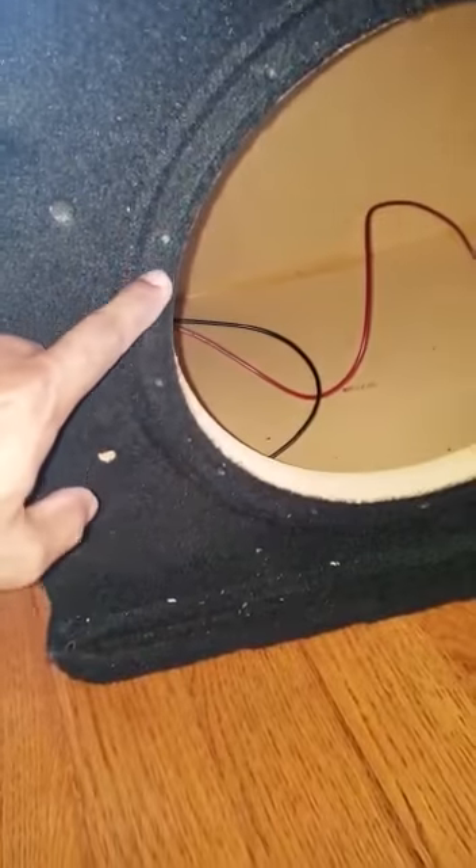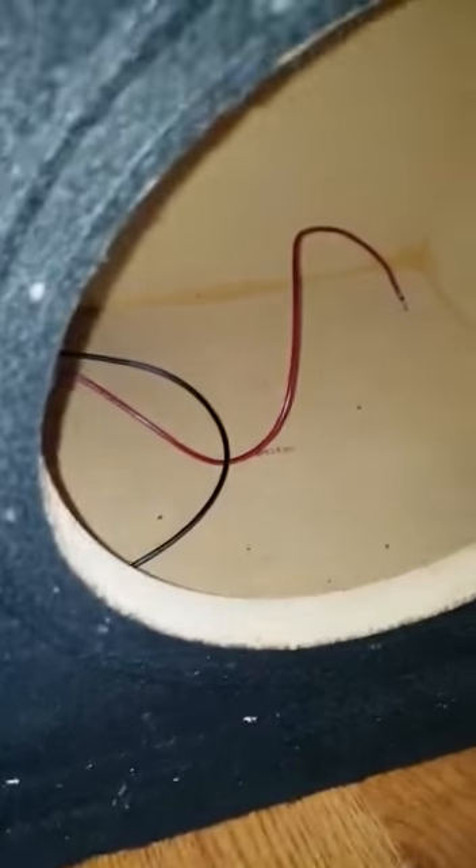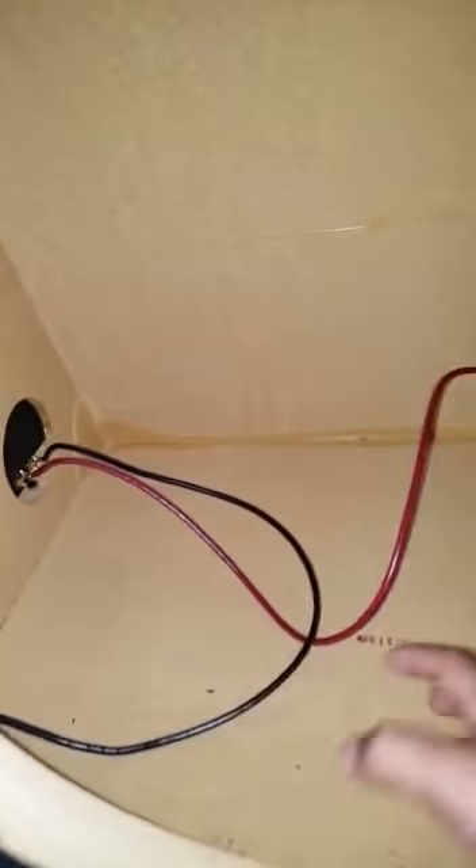You unscrew it and then you have the positive and negative wire connections inside. You disconnect that. Let me just roll this around so you can see that.